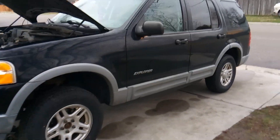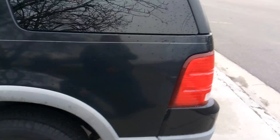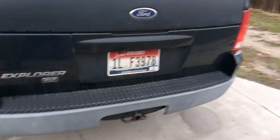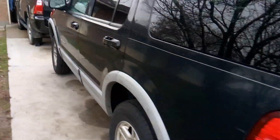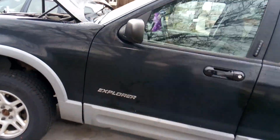It's a typical Ford Explorer, four-door, four-wheel drive, XLT, automatic transmission, and it came in with a check engine light on, and it was also in limp mode.